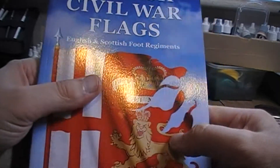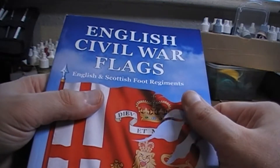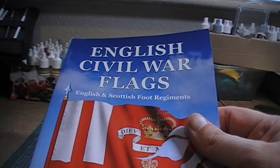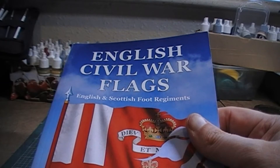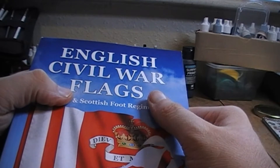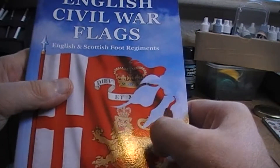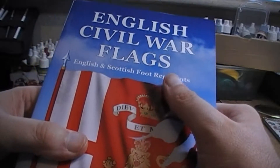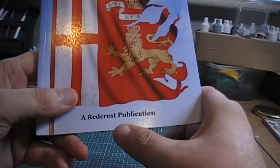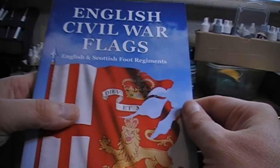I found it on Amazon, but at that particular point the search algorithm seemed off — if you just type in the title it doesn't actually come up. What I did in the end to find it quicker was type in 'English Civil War flags Redcrest publication,' and that brought it up pretty much spot on.